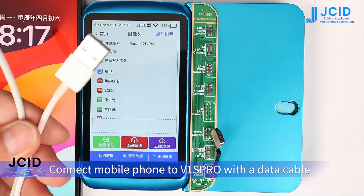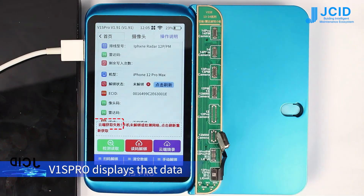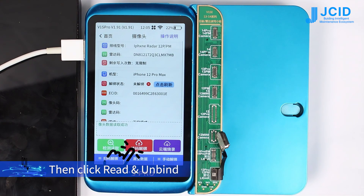Boot up the phone and connect the mobile phone to the V1 SPRO with the data cable. V1 SPRO displays that data is captured from the quad unsuccessfully. Click read, then click read and unbind.